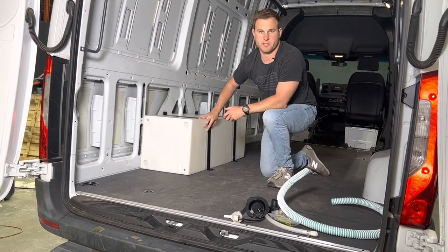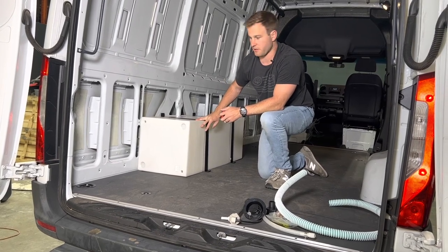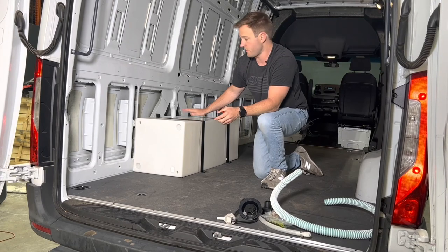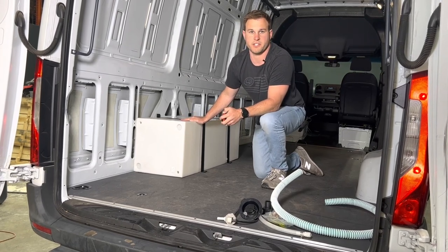If you have any questions on this tank, or if you want to learn more, or if you are interested in any water tanks for your builds — whether it's the underside, spare tire, or interior tanks — please reach out. Thank you.